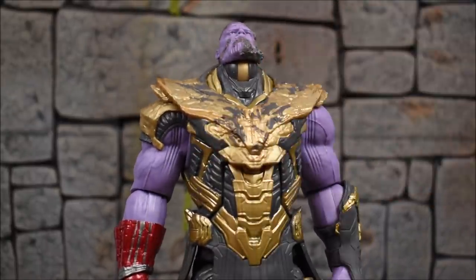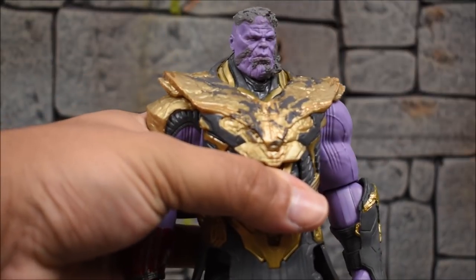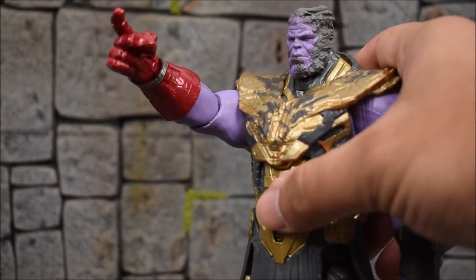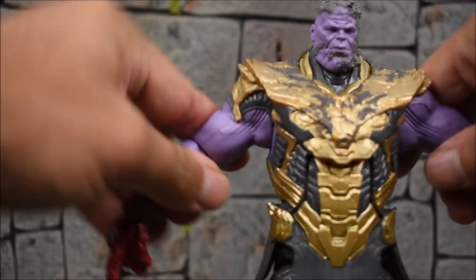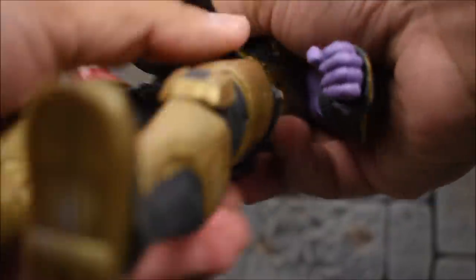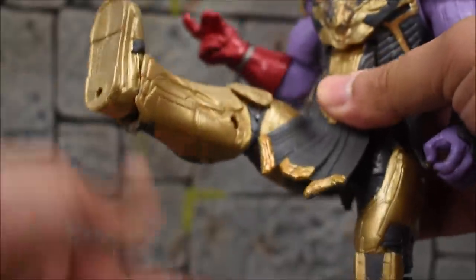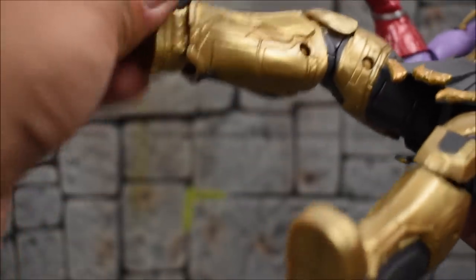Thanos has a ball jointed hinge for the neck — he looks up pretty high but can't look down much since his jaw gets in the way. Left and right go at an angle, and we get a little head tilt. The shoulders go forward until they hit the armor, so you have to angle out to get full range. There's no bicep swivel, only a single jointed elbow that bends more than 90 degrees. There's a swivel at the elbow, swivel at the wrist with a hinge, an ab crunch at the torso, but no waist swivel at all, which is unfortunate. Legs kick forward, go back, in and out, thigh swivel, double jointed knees, ankle hinge, ankle rocker, and ankle swivel.